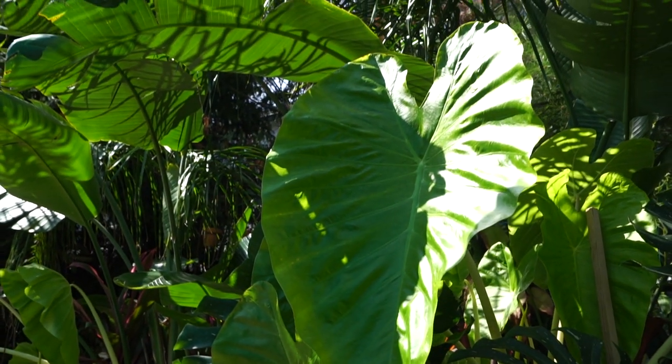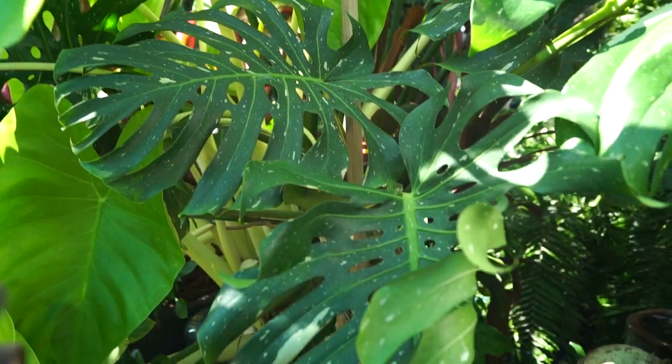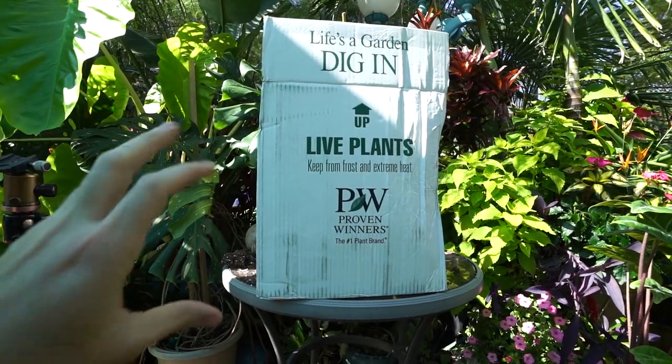Hey, what's up garden friends, Jeff here from Tropical Plant Party! I've got a fresh box of plants to unpack here — if you've been following my vlogs you know what that means.